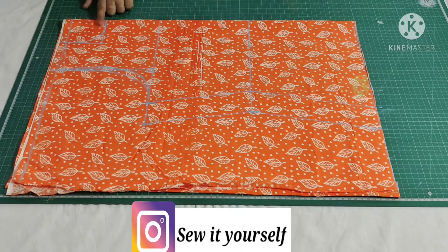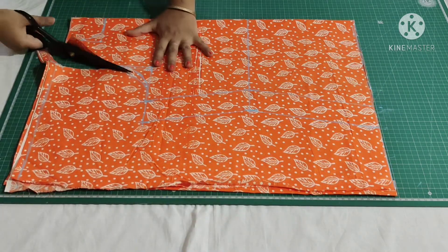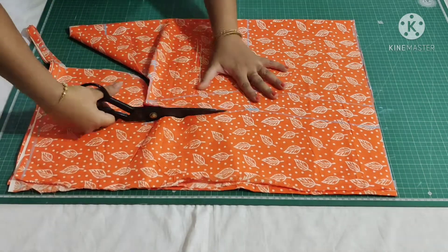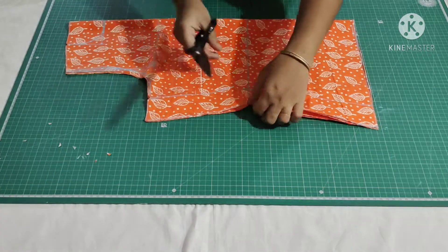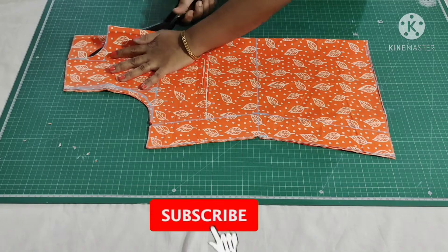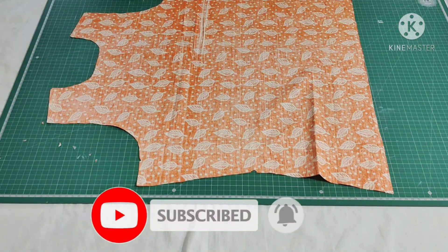Now I'm going to cut it. Cut only the back armhole. Make small notches at the chest and the waist measurement. Now separate the back portion and trim the front armhole curve.